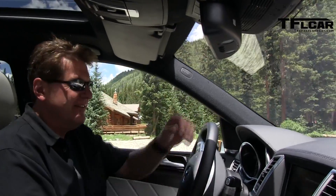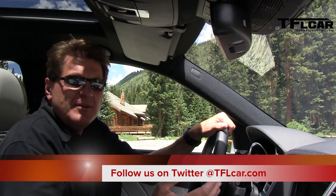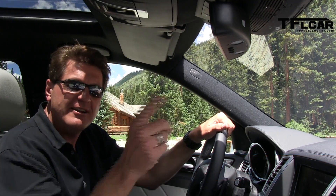That took, I don't know, two minutes. Easiest parking job I've ever done. So for those of you who say I can't drive, I don't need to drive anymore because the car will do it for me. As always, this is Roman reporting for the Fastlane Car. See you next time.